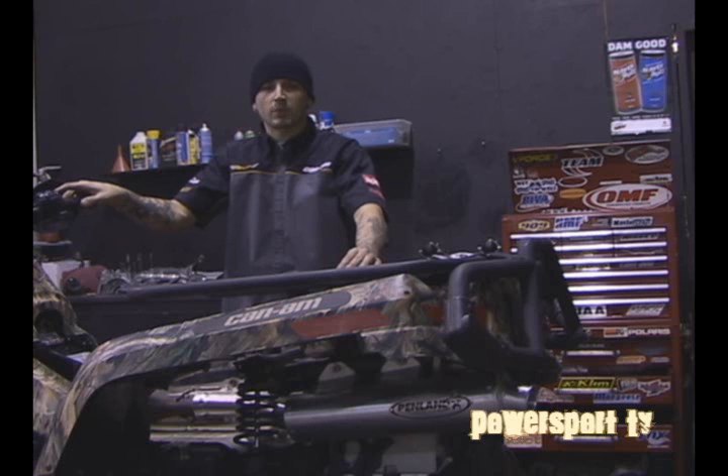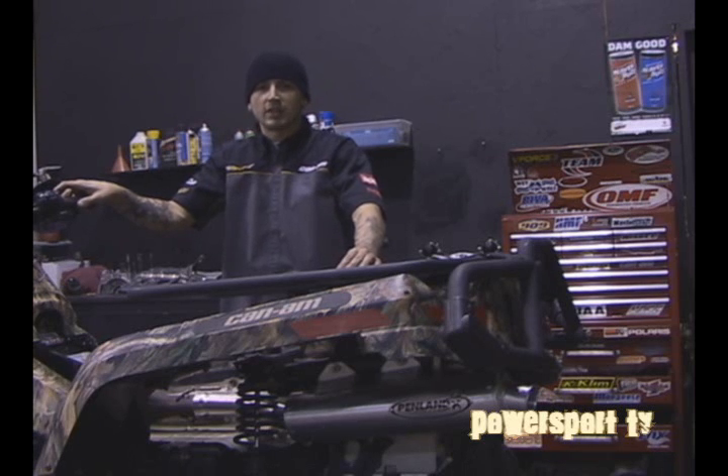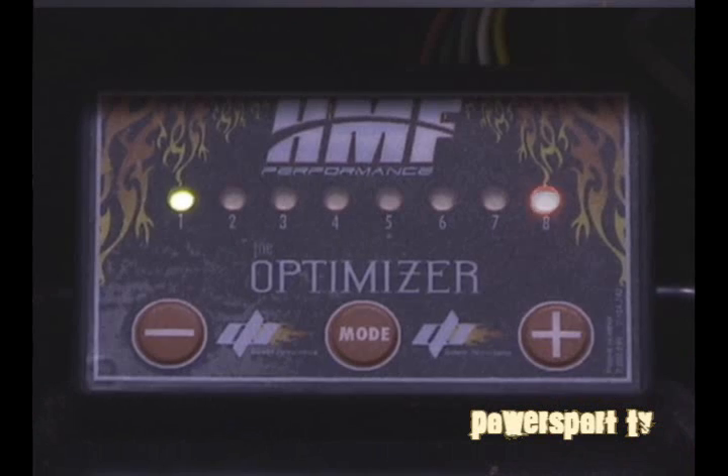So you've seen how easy it was to install an aftermarket exhaust system on an ATV. But there's one more crucial step for most riders: if it's a carbureted machine, installing a jet kit, or on a machine with electronic fuel injection, installing some sort of fuel management system such as the HMF optimizer.